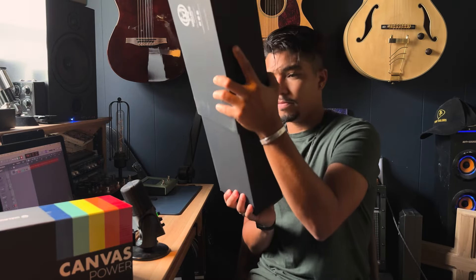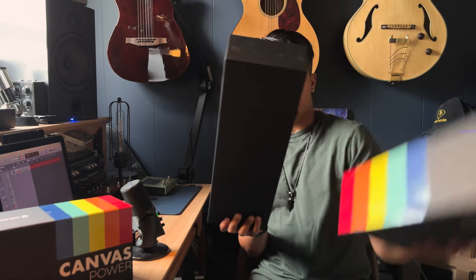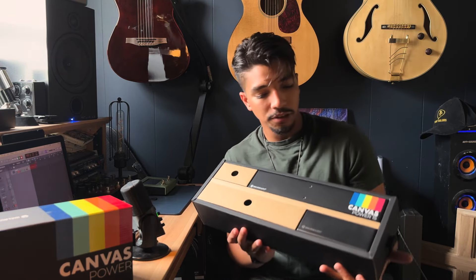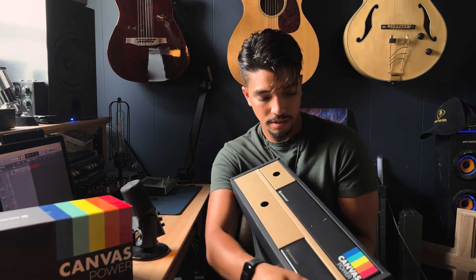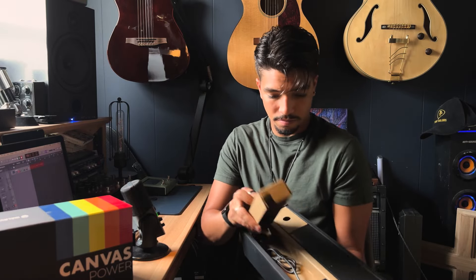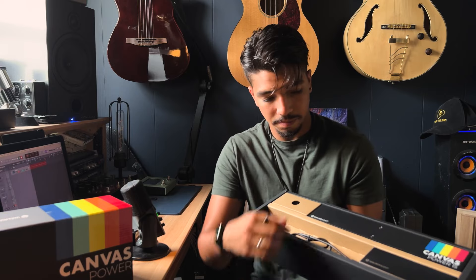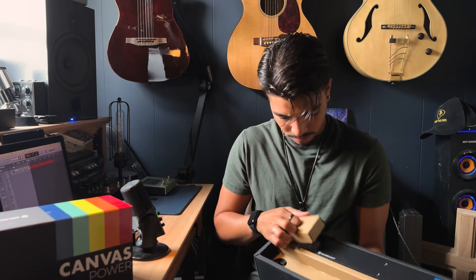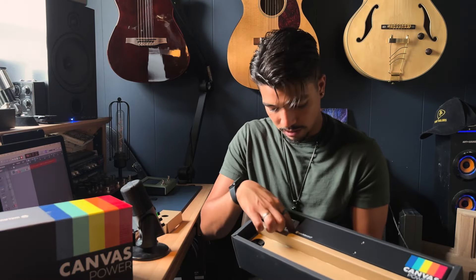It slides open — look how clean this thing is. Unreal. So here's the brick, you've got your cable, and this connects to your IEC cable that powers the whole thing.